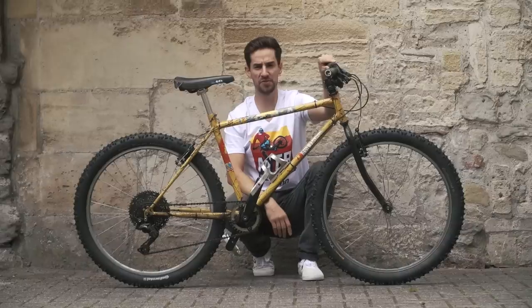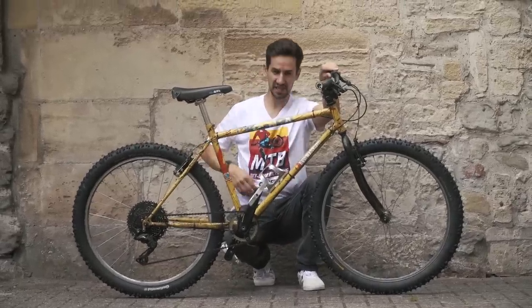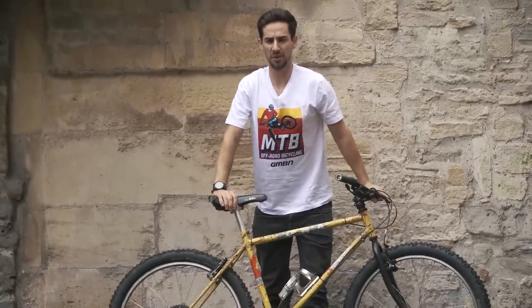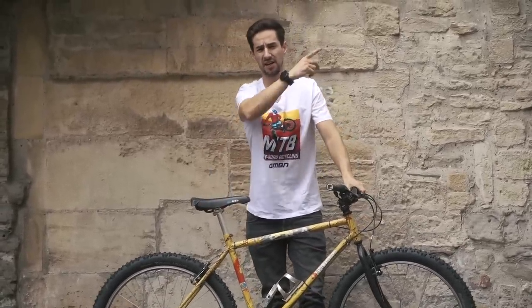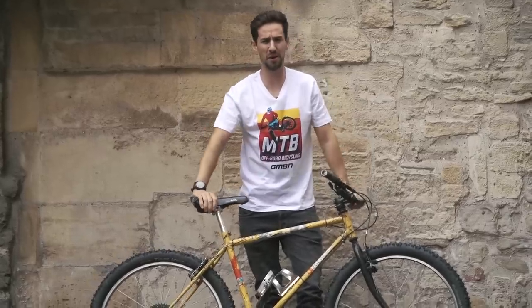Hope you've enjoyed Retro Week — there's plenty more to come this week. Check out these t-shirts if you can see them up there — this is one I helped design, available in the shop now. If you want to see more videos from Retro Week, click over there. Thumbs up if you liked watching me get bounced around on a very old bike!